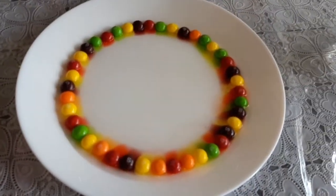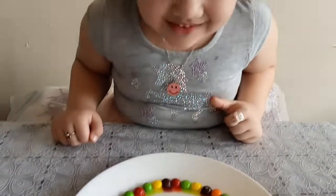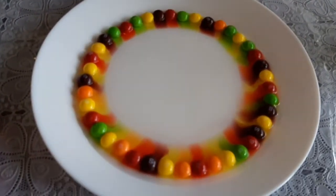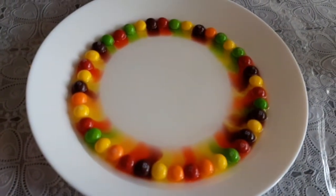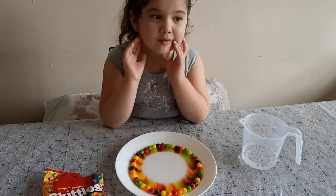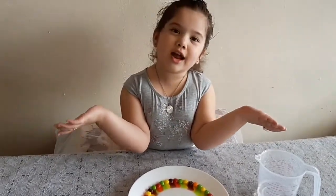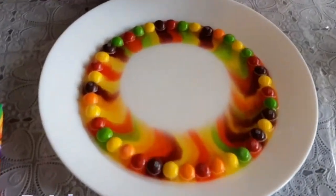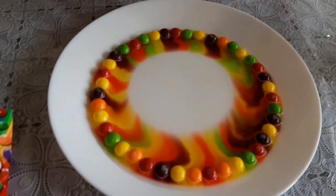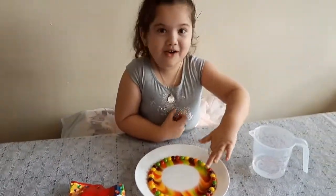They're coming! Let's see what's happening! Whoa! So cool! This is so cool! Wow! It looks like a red rainbow! Crazy! Look! All of the rainbows!